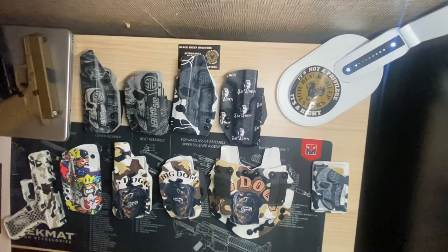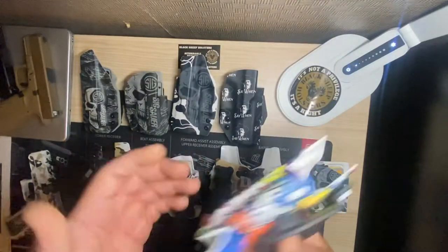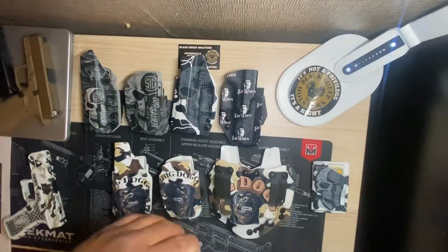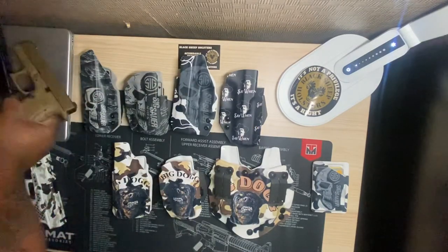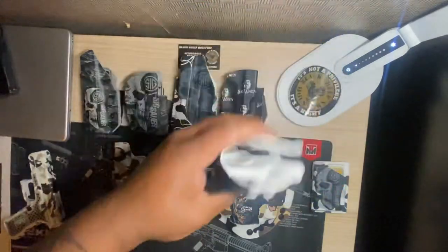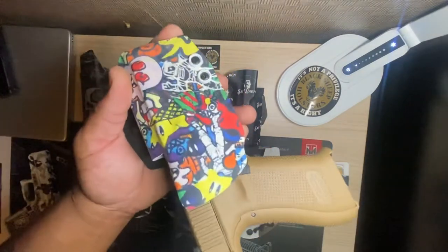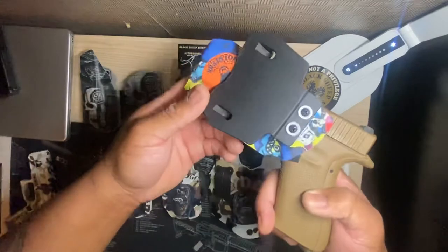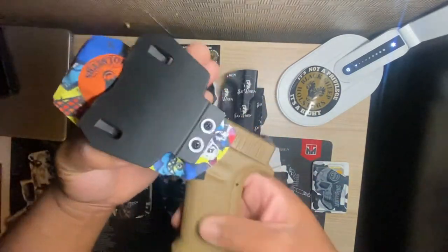Alright, I guess now we can do some fit, finish, and retention. Let's start off with the 80s cartoon style holster — this one is the outside waistband, it's for a Glock 17. I'm going to use my 19X in this case. As you can see, nice, well done — nice click and retention. Nice and solid, no movement whatsoever.